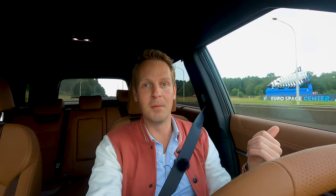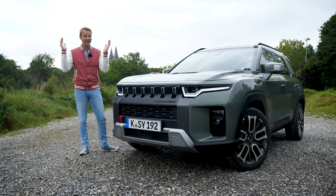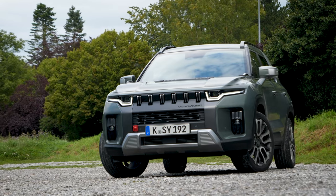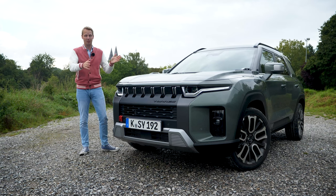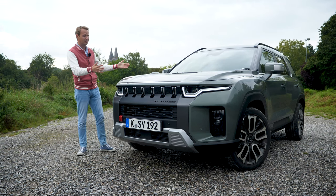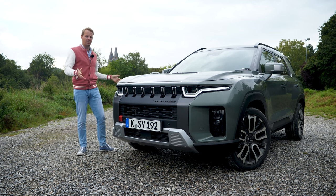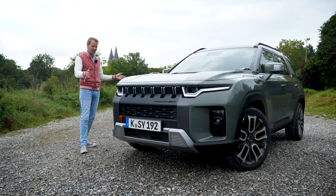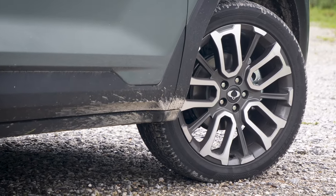Let's step outside and have a look at the exterior design of the Taurus. This is probably the first time you're seeing this car. My first impression: this is a proper SsangYong, because SsangYong only makes really tough-looking SUVs, and this is a really tough-looking SUV. There are almost no curves or round angles on this car — only the wheel arches. Everything else is very boxy; this is probably one of the most boxy cars I have seen for a while.